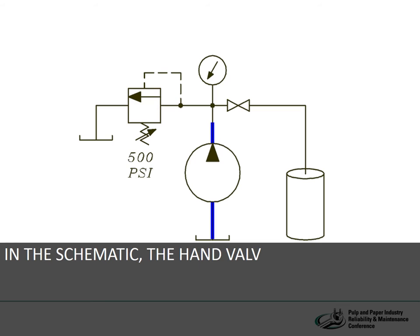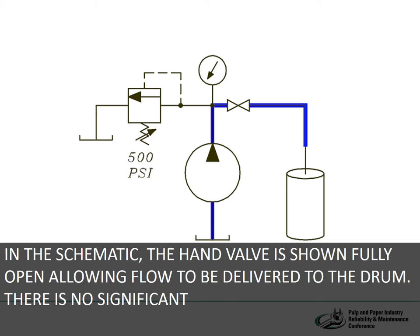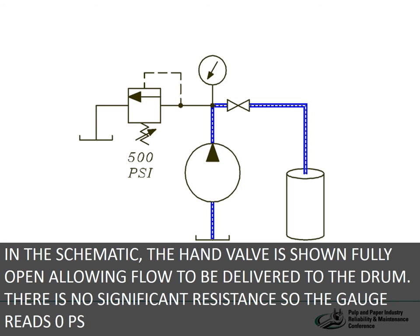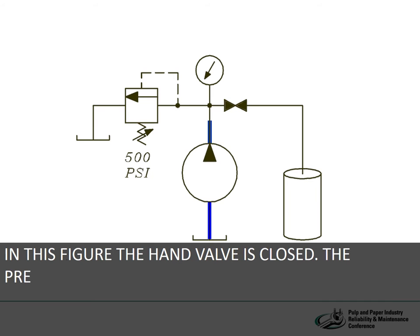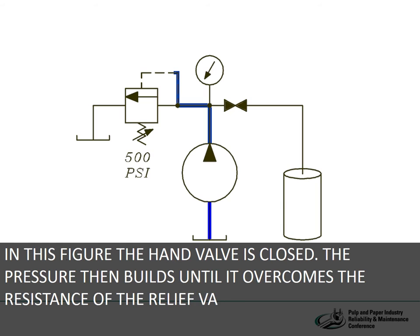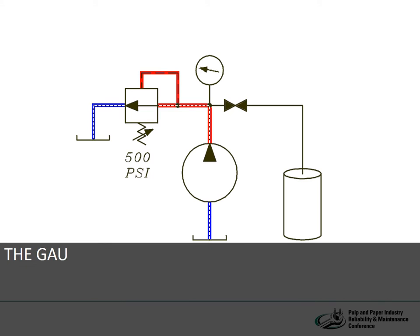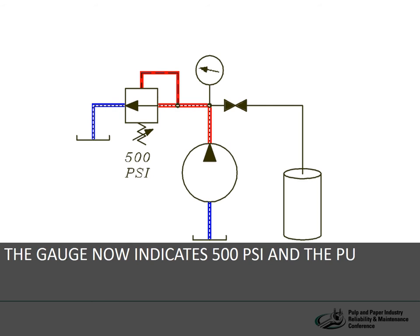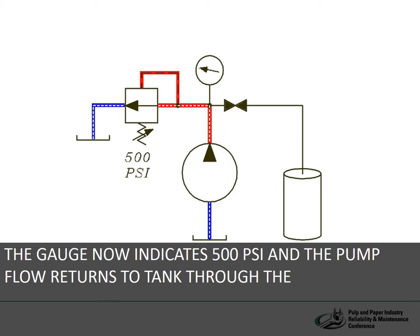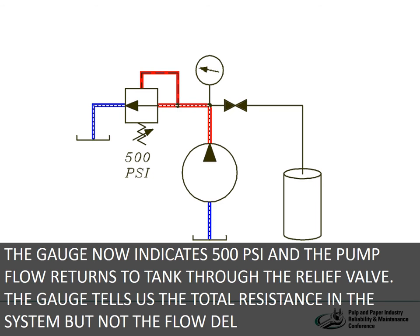In the schematic, the hand valve is shown fully open, allowing flow to be delivered to the drum. There is no significant resistance, so the gauge reads zero psi. In this figure, the hand valve is closed. The pressure then builds until it overcomes the resistance of the relief valve spring, which is set at 500 psi. The gauge now indicates 500 psi, and the pump flow returns to the tank through the relief valve. The gauge tells us the total resistance in the system but cannot tell us how much flow is being delivered by the pump.